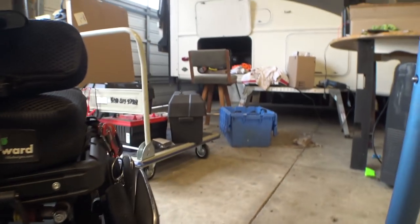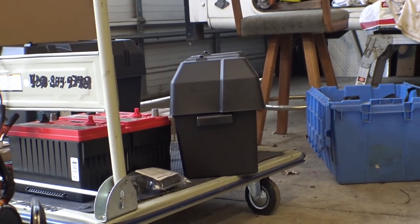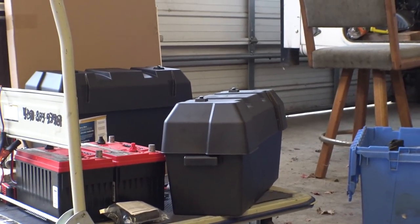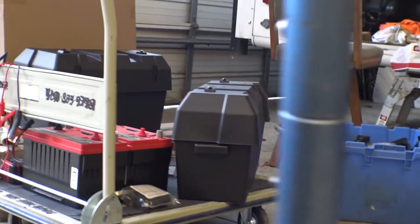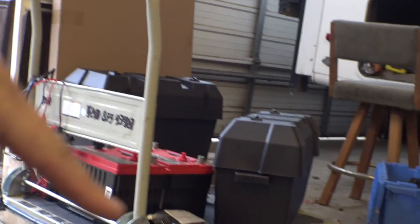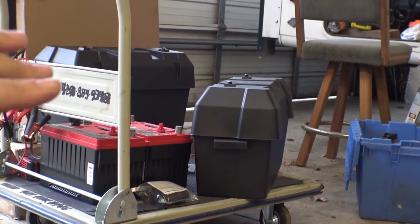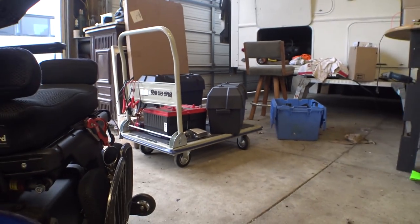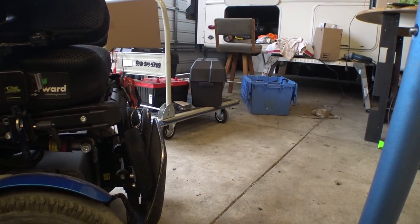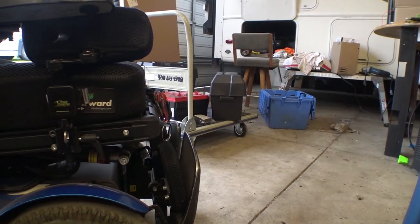I just got some battery boxes delivered for my batteries. It's a little hard to see from this angle, but the batteries go in there lengthwise, and I've got two of those. I found a spot those are going to go in the bus. I'm just waiting on some welding cable and some other stuff to show up.